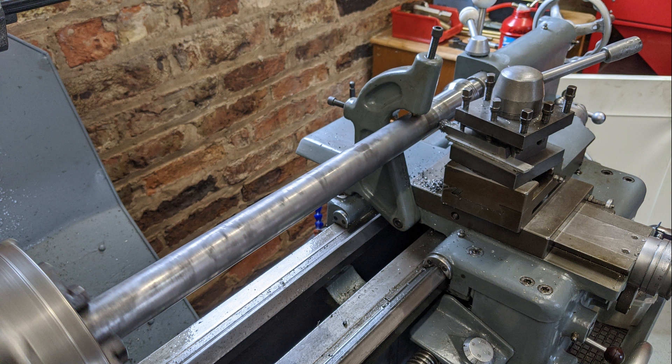Welcome to Haxby Shed. My lathe came as standard with a four-way tool holder. It's a nice bit of equipment, but I got tired of adjusting the tool heights all the time, and although it's four-way, somehow I never seem to get more than two tools in it at any time.